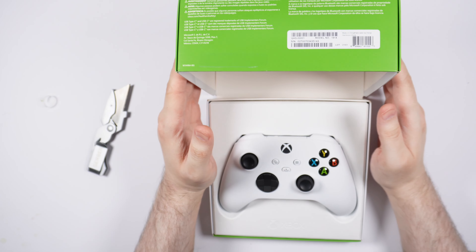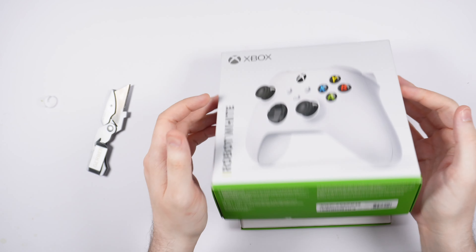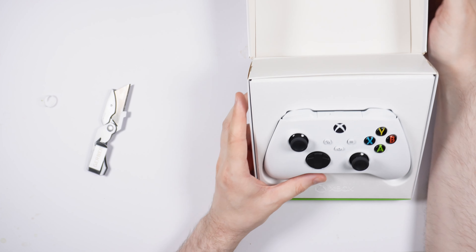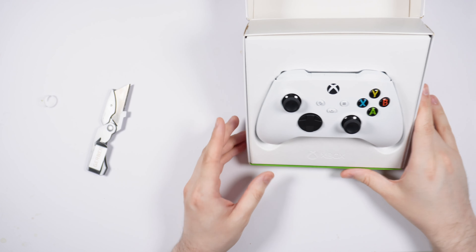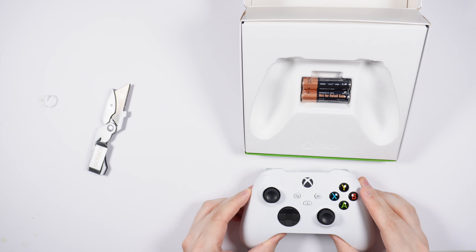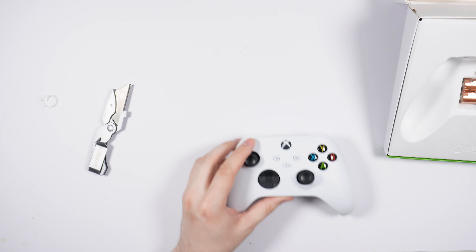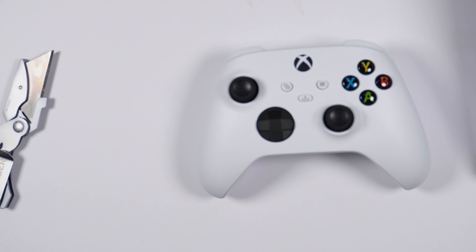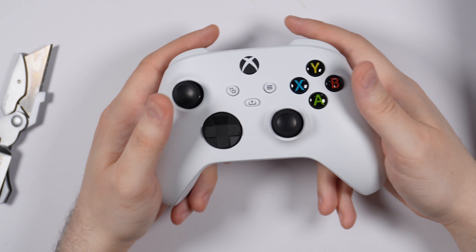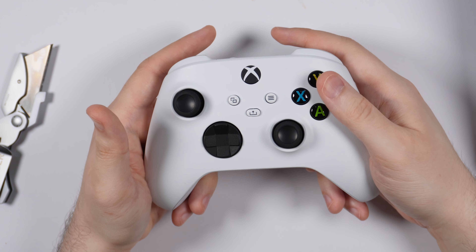Alright, so here it is — Robo White. Let's put this all the way down. That is pretty awesome. So this is the Xbox Series X Robo White controller. Let's go ahead and zoom in so we can have a better look. Here's the controller, and fresh impressions just holding it —